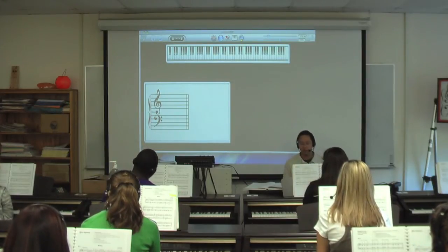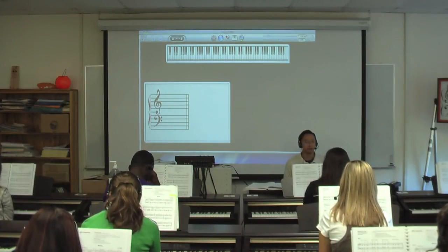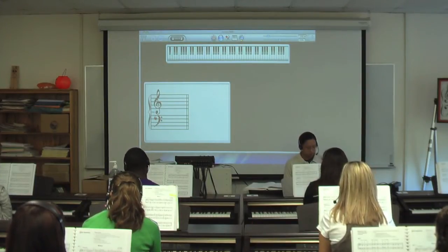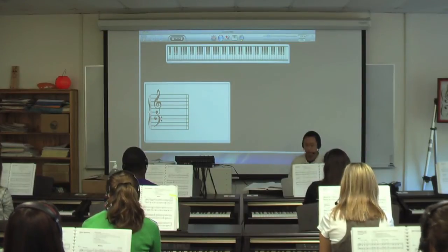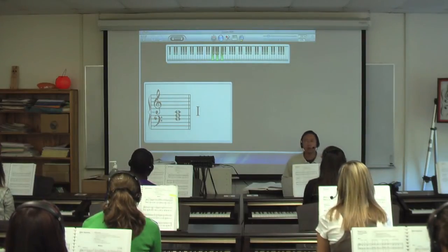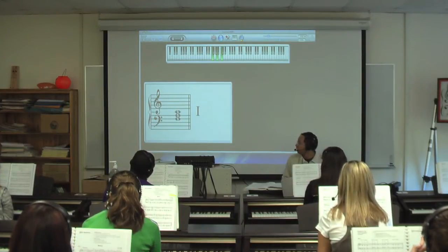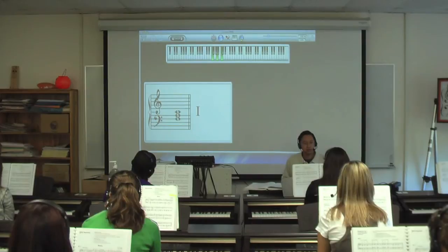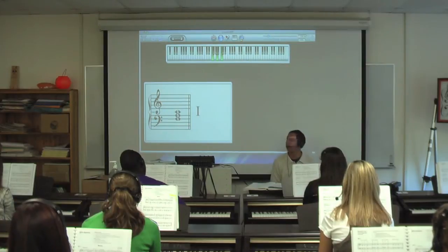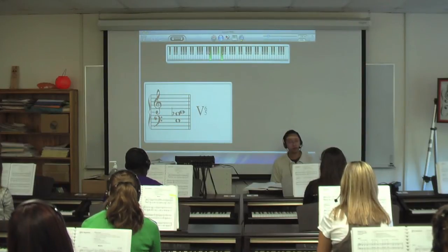Let's transpose this to the key of F major here. What's in the key signature of F major? There's one flat — B flat. So if I change my key signature here to F major — let me show the new one chord. Everyone see my new one chord? Now, what's my 5-6-5 chord going to be spelled? Someone tell me how to spell the 5-6-5 chord here. E, B flat, and C. There — you have a 5-6-5 chord.